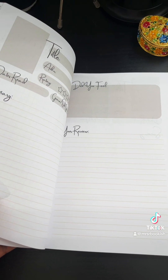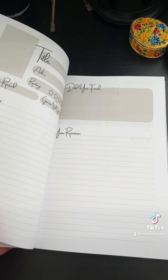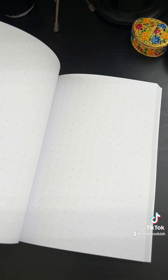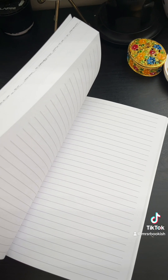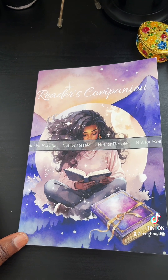This journal has entries for about 100 books, which is super exciting especially if you have really high reading goals for the year. And if you know like I know, we definitely need room for bullet journaling and regular journaling too. The Reader's Companion is actually 262 pages right now.